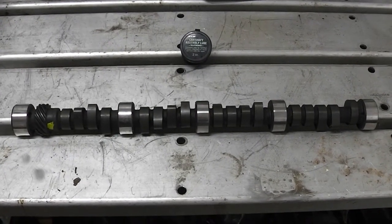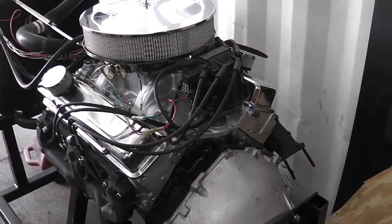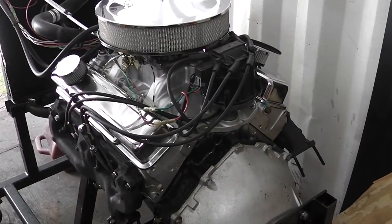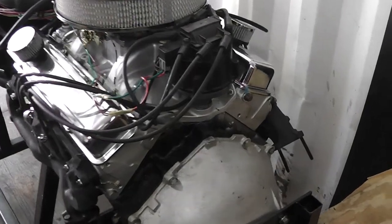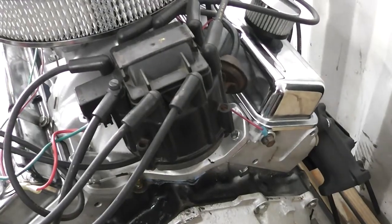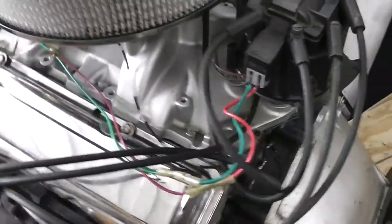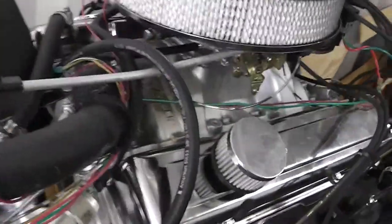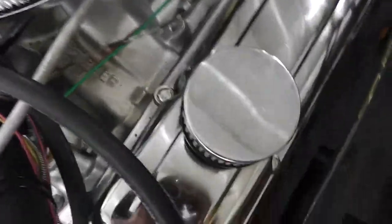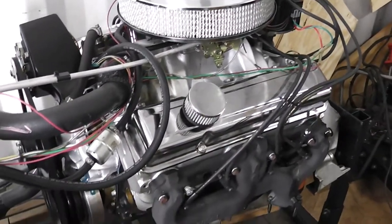GearHead327 here. Today I'm going to show you guys how I break in a camshaft. The engine we're going to be breaking the camshaft on is a 1975 Chevrolet 350 — it came out of a police cruiser. It's got the old HEI, that's a 1978 distributor. Still works; that's in there for testing purposes. I'll probably change that out. We've got an Edelbrock 650 AVS2 carburetor and an old Performer RPM manifold I bought from Pep Boys back in, I think, 1999.